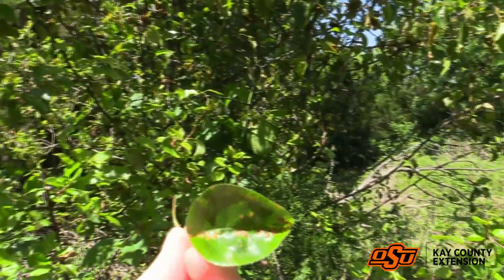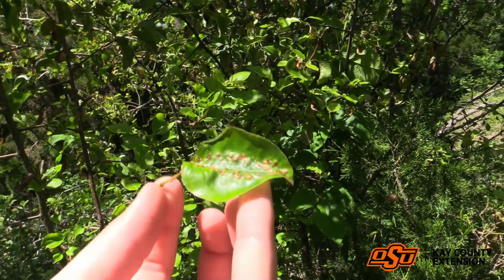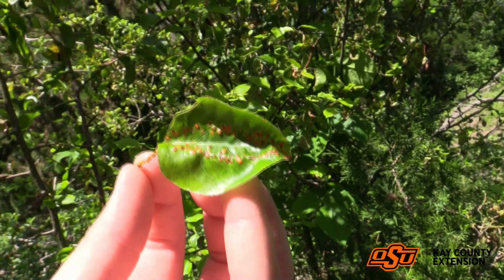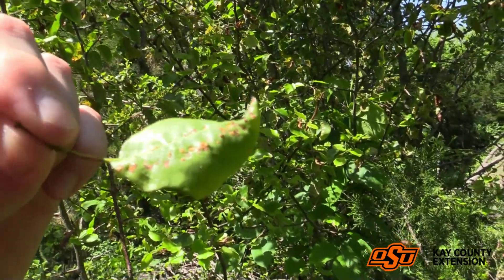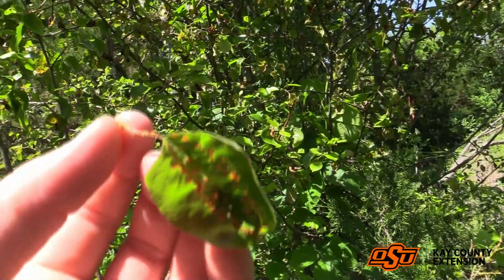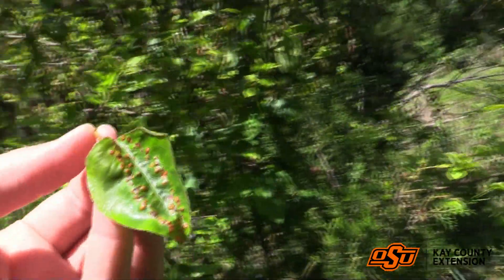I don't know if you guys can see the pattern on it very well — let me see if I can find another one. Here's an even better one. We can see it's on the stem of this one, but this pattern right here — see how it kind of follows just a centimeter, like a quarter of an inch, away from the main middle vein on this plant. We can also see the darker circle around it. If we flip it over, there are a few that are producing little hairs under the leaf — those are the tendrils on the apple or fruit plant. Just a little help to identify it in the Bradford pear or apple tree.